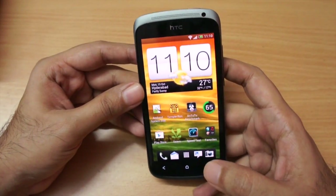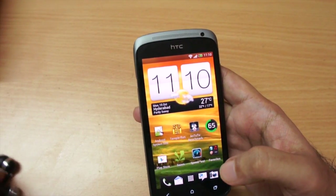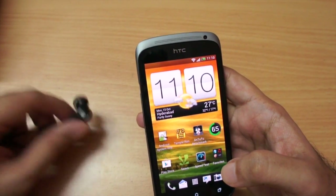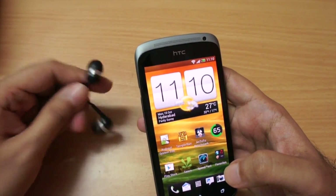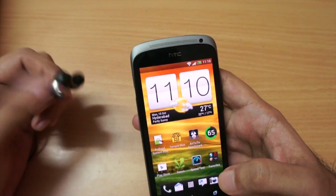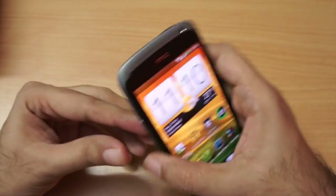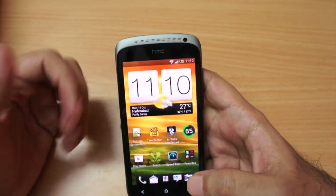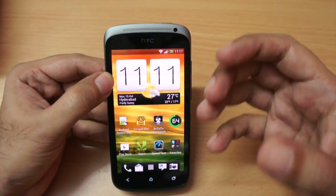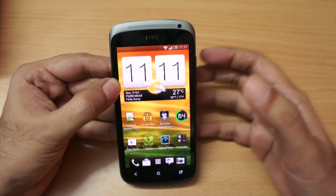Let me talk about Beats Audio. I did not use the standard HTC earphones for testing as they are ordinary. Instead I used the Creative EP 630, which I use a lot, so I know the audio quality. I have to say I was really impressed with the audio quality on this handset. You can enable Beats Audio, which adds a little bit of bass and depth — sound purists won't like that, but it does give a good effect and I enjoyed it.